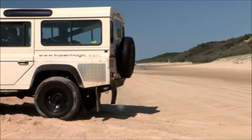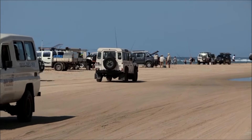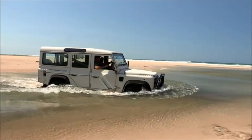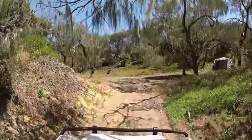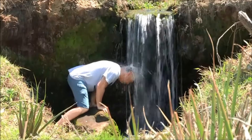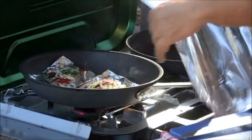After another great catch, it's time to hit the road. All this action has made me very hungry and I can't wait to see what Paul does with that giant tailor. We head back to the campsite and get everything ready for lunch. After the break, Paul puts that Coleman Cooker to work.